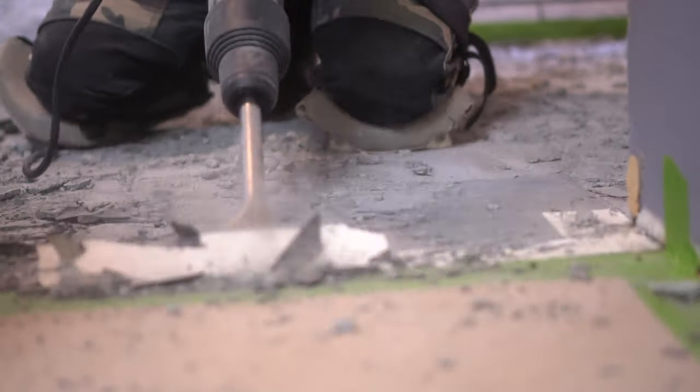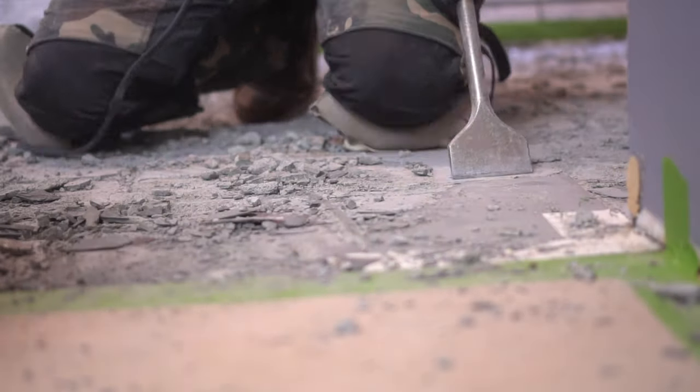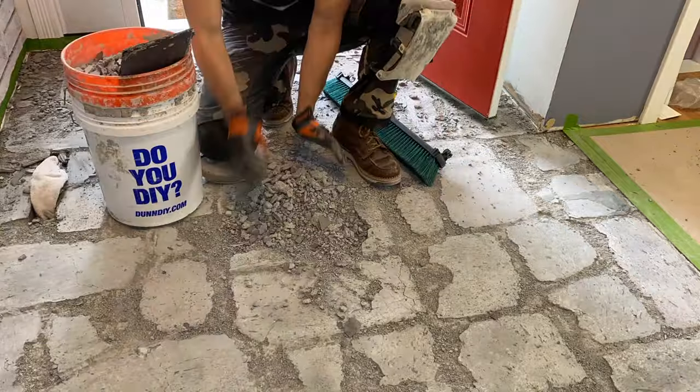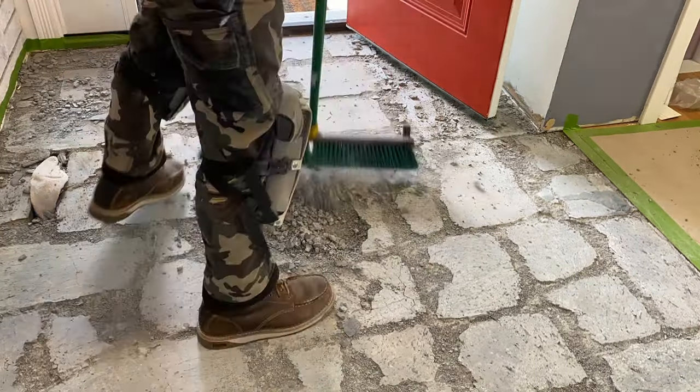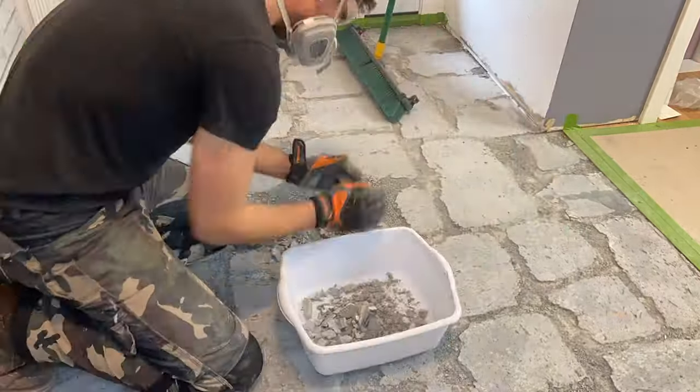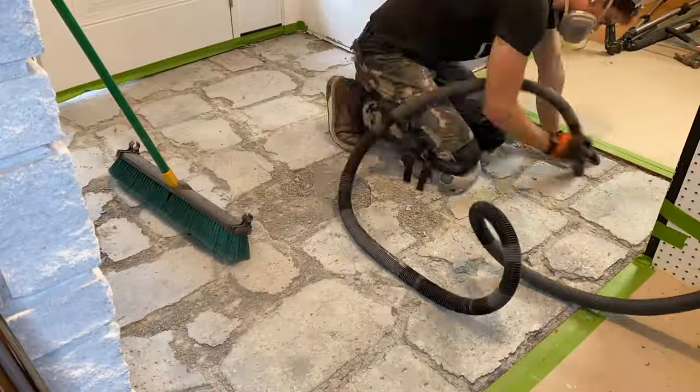At this point I remove all the remaining tile and grout lines, then proceed to cleaning up the entire space. Since it's a small space, all I had to do was take a broom to get up all the large pieces.